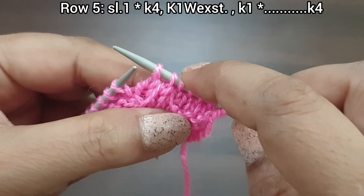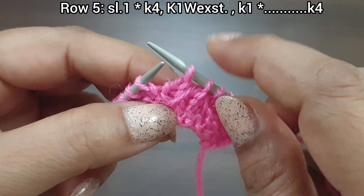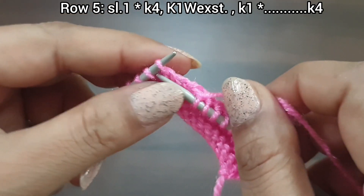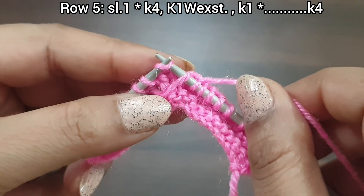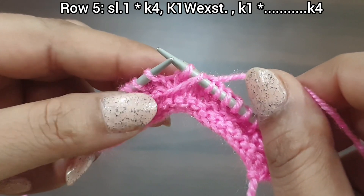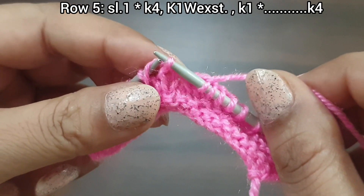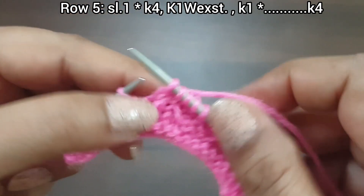Knit 4 (1, 2, 3, 4) and knit together with the extra slipped yarn. Knit 1. Again we repeat this pattern. Knit 4 (1, 2, 3, 4). Now take this extra slipped yarn and knit stitch together. Or you can also make this stitch by passing over this stitch and knit 1. Again knit 1, again knit 1.